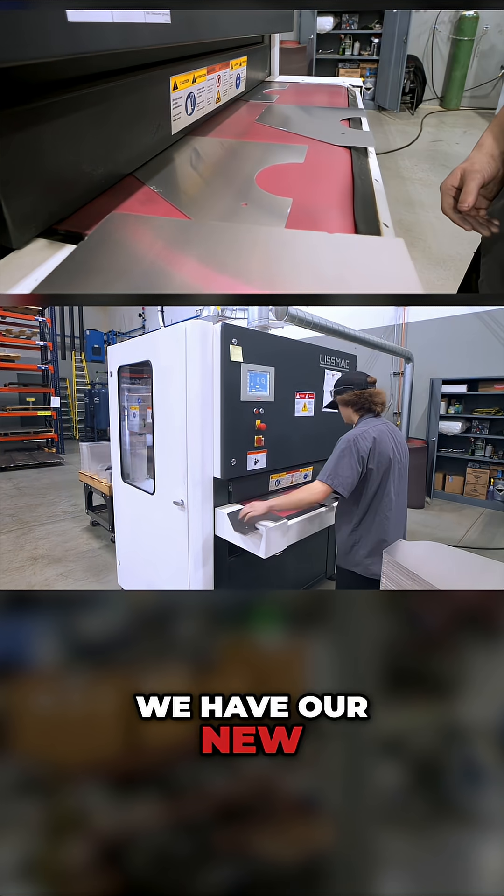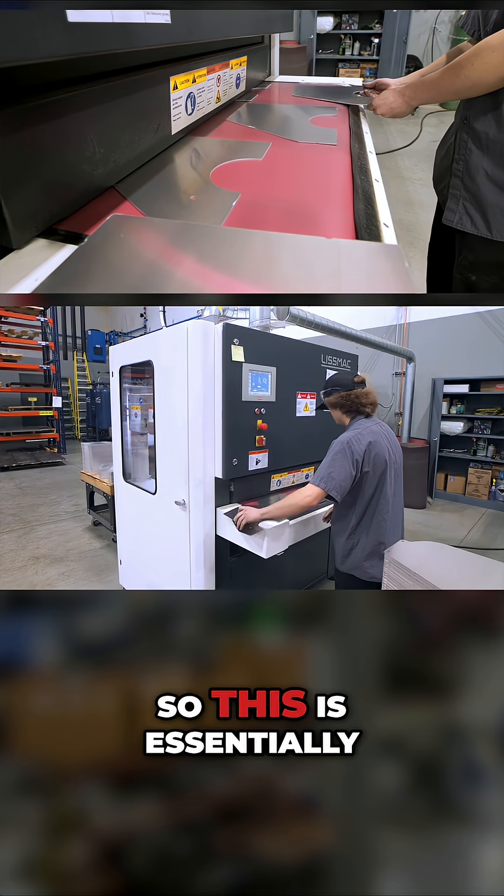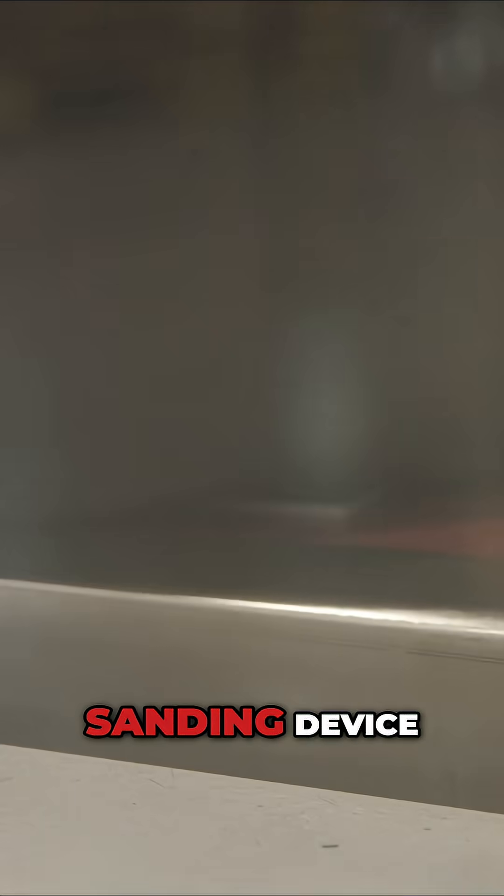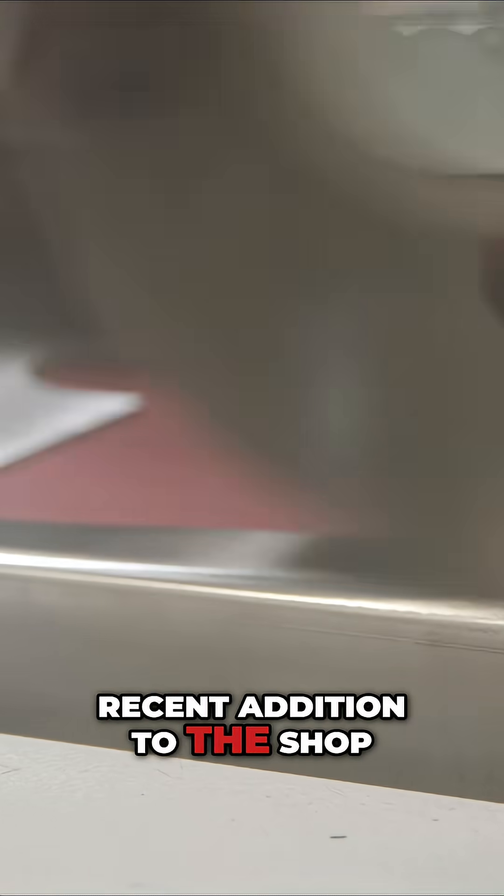Here we have our new Lismac finishing machine. This is essentially a very glorified high-tech sanding device and it's actually a recent addition to the shop.